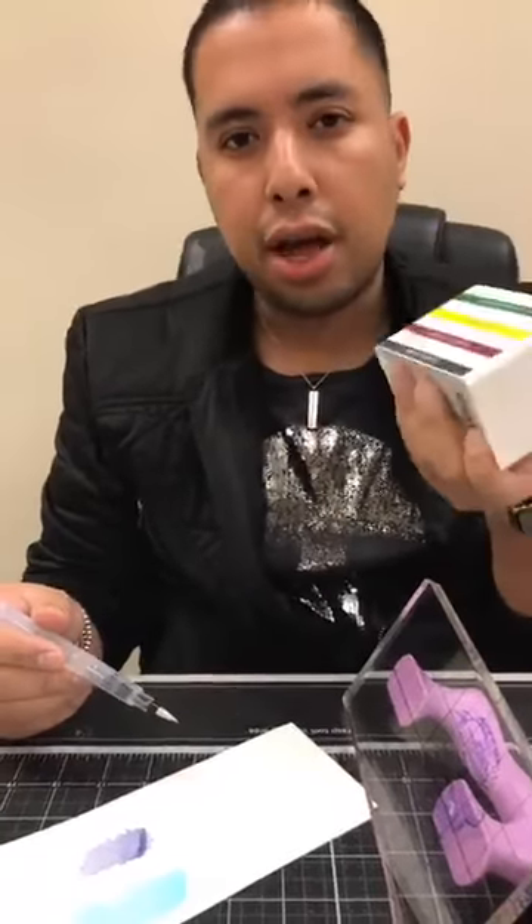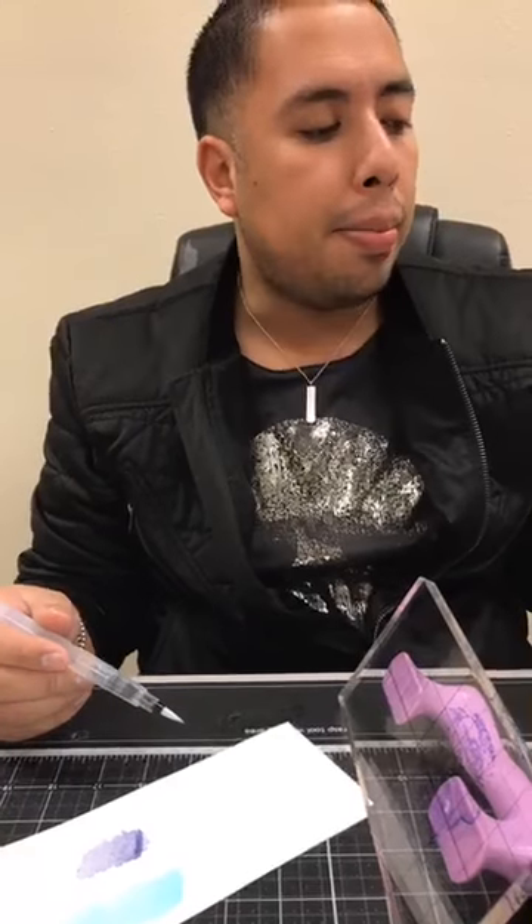Someone asked if these would be good to use in your planner — yes! You can use these to stamp in your planner. They're really easy to carry, so if you just grab a stack of your favorite colors you could take them anywhere. These would also be great for coloring in coloring books. A lot of people want versatile products, and that's why we designed these this way — not only can you use them for stamping, but also for coloring, blending, and so many other things.